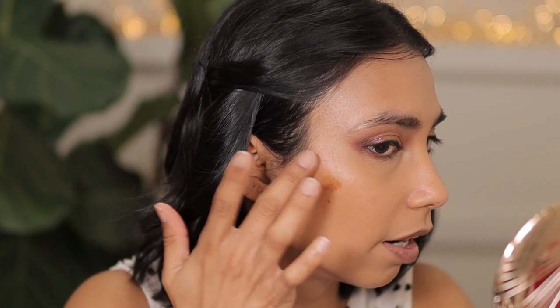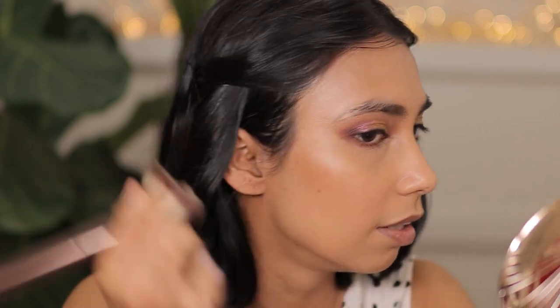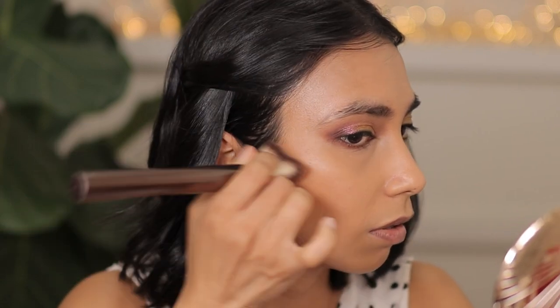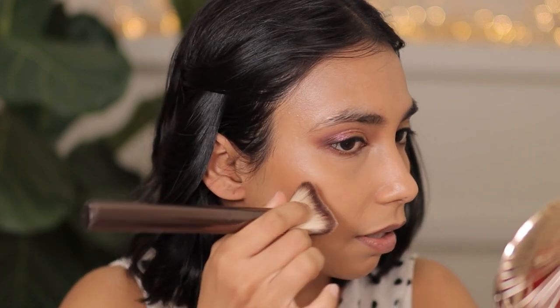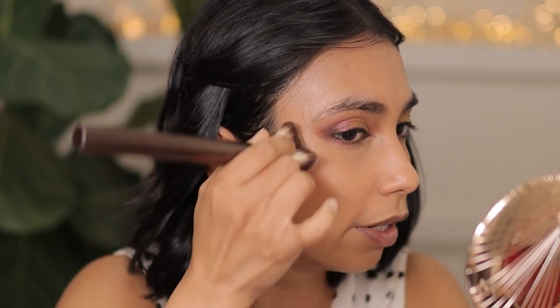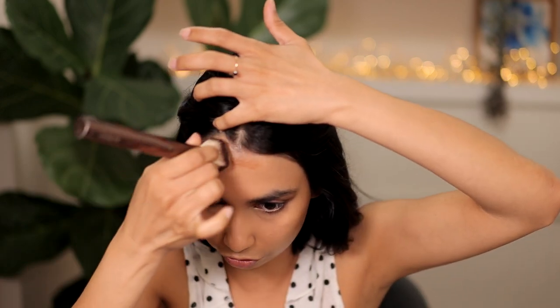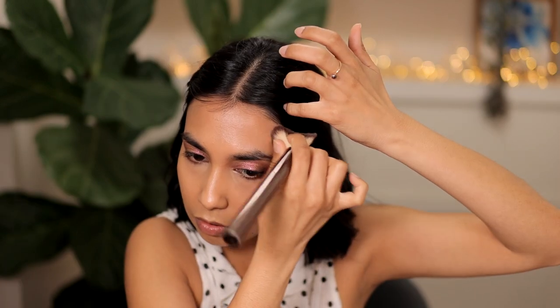I'm going to apply just a little bit more right here. This product kind of sets down once you apply it — it stays looking emollient but it's not too greasy or oily, which I really love. You can see it's a true bronzer; it's not cool-toned. Perfection. How beautiful.